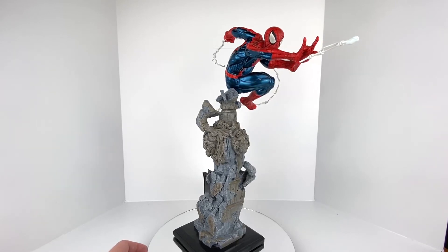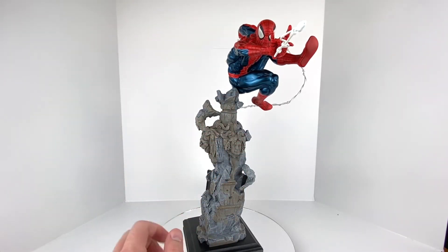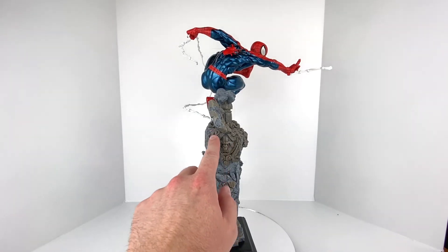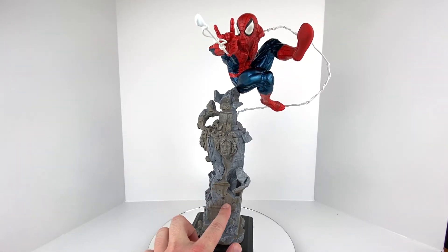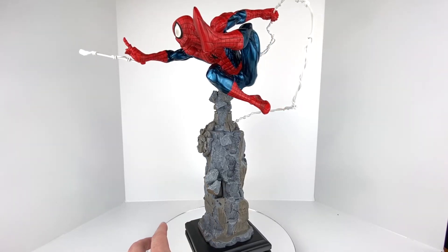Spider-Man himself also has that Todd McFarlane style with the big eyes on his suit. As you continue down the statue, you get into an almost marble-like base that looks like something you'd find on an old building — kind of a lion sculpt, almost like an older architectural figure. It has a nice wash to give it a rustic look, then it comes down to a flat black base. One neat thing: this statue can be combined with the Kotobukiya Venom Fine Art Statue — Venom Unbound — which has the same type of rock base.